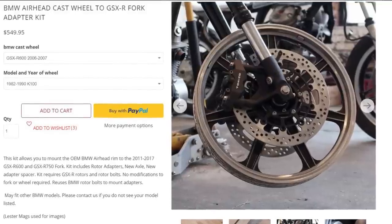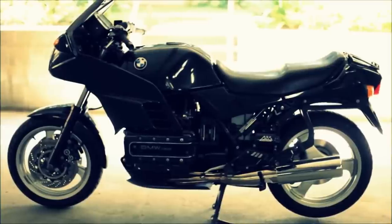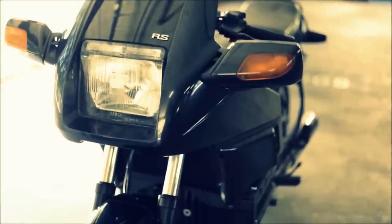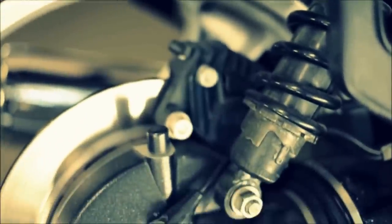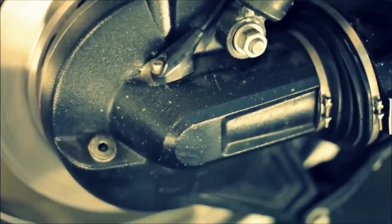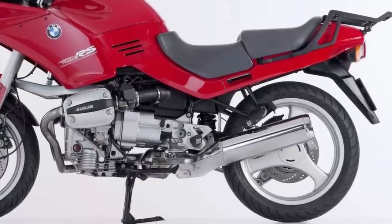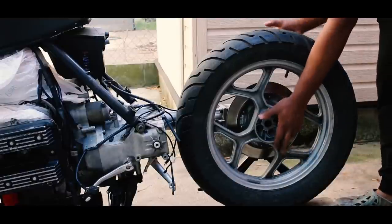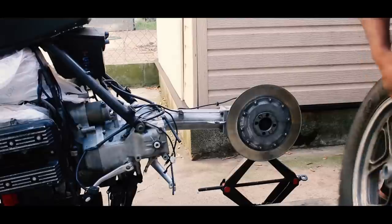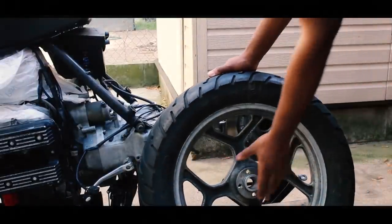You can also just adapt a four-valve complete front end if you want radial tires but still want conventional right-side-up forks. Rear wheels on the other hand are much easier to adapt — a later wheel to an 8-valve. You can even swap a rear wheel from a single-sided R-bike onto K-bikes; they literally just bolt on if it's the same bolt pattern. So you can run a later model 3x17 wheel to run 150-width tires.